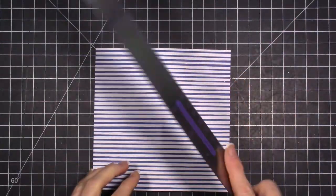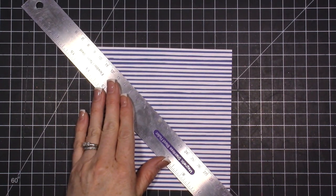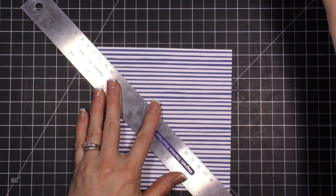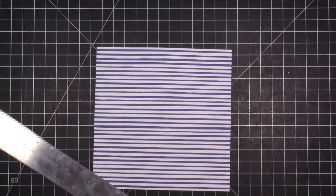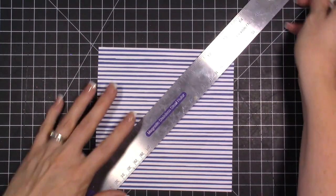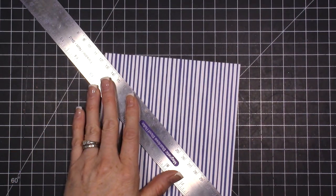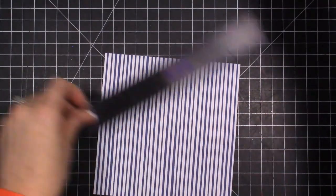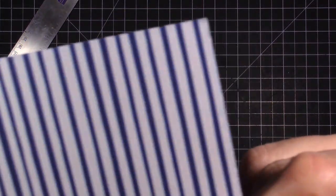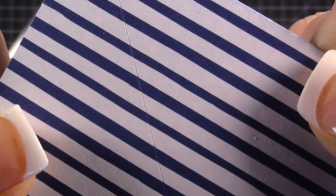Then I take a ruler from corner to corner, and I don't even draw a line. Instead, I take an exacto knife and just lightly make an indentation — I don't press hard. Instead of writing with a pencil that I'd have to erase, I'm just giving myself a little guide. You can barely see that nice indentation — I didn't cut through the paper.